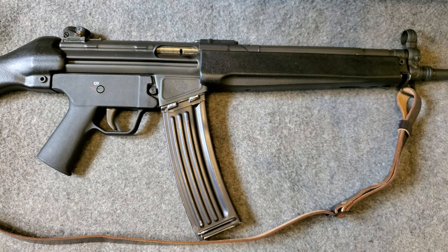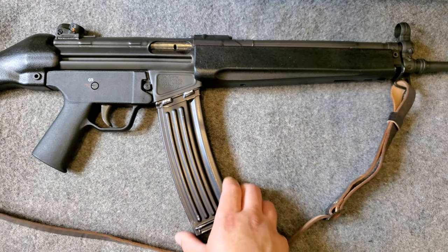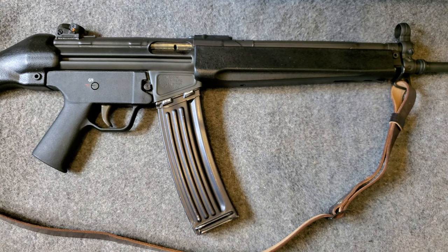The only downfall, in my opinion, of the delayed roller blowback system is that it's a little bit dirty. It creates a situation where you get all that action gas and burnt powder in that breech and chamber area. So you've got to keep that clean and keep it lubed up.